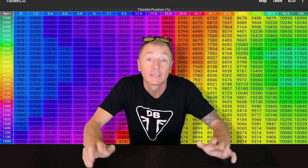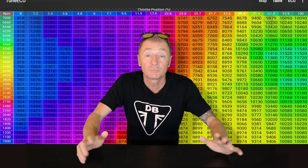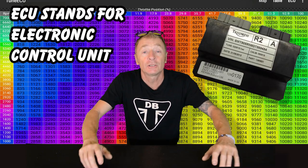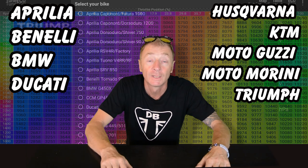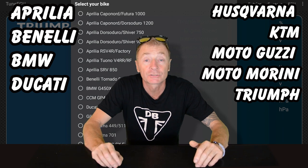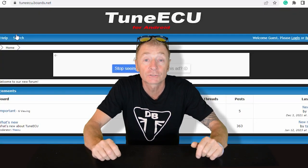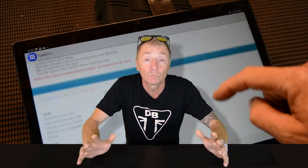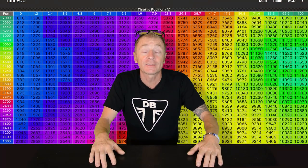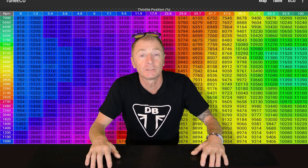I'm not sponsored for this video by anybody. So, what is Tune ECU? In a nutshell, Tune ECU is an Android app which is used to communicate with the engine ECU on a motorbike — only certain makes though, mainly Triumph and a few European bikes. Depending on what bike you've got, the way the app communicates with the bike is done in a different way. So do your research before you get your credit card out and spend any money on hardware.